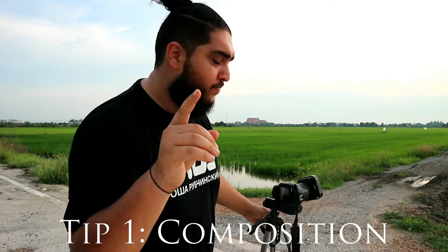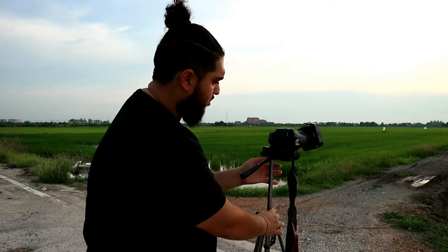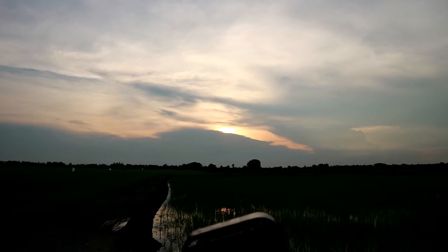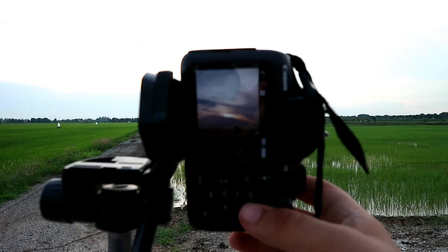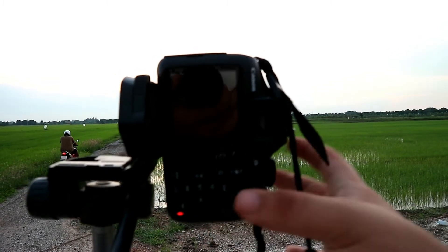Tip number one is composition. Composition is really important — you can really mess up a photo with bad composition. You want to center the sun in your frame. See how the sun is centered in this frame? We're gonna take a photo at ISO 100 for one second, and maybe bump it up to two and a half seconds.